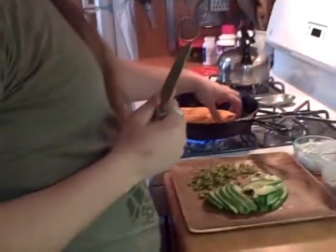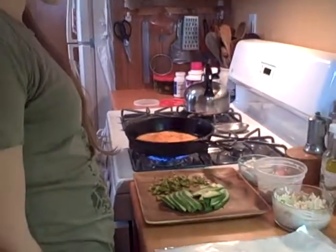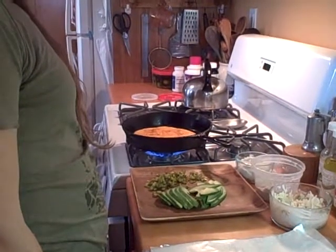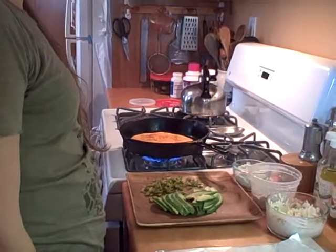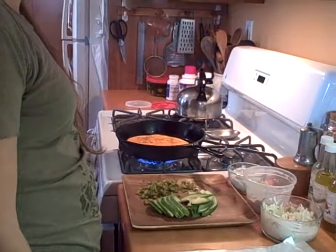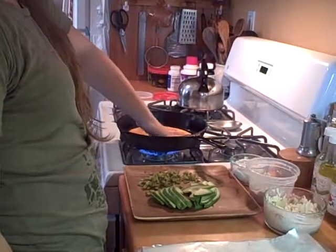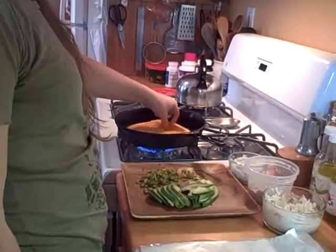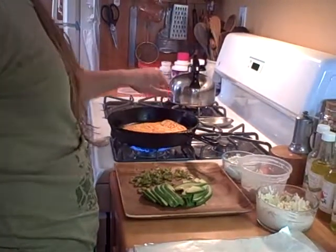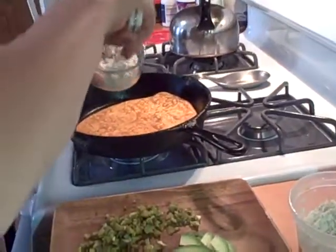The first thing you do is heat up the tortillas on a very dry skillet — no oil, no anything. You just feel it with your hand, and once you can feel that it's very hot through the wrap, it's pretty much good to flip. Flip it, and then take the cheese. I like to crosshatch it with a knife before I put it on — much easier. Just sprinkle on little chunks.